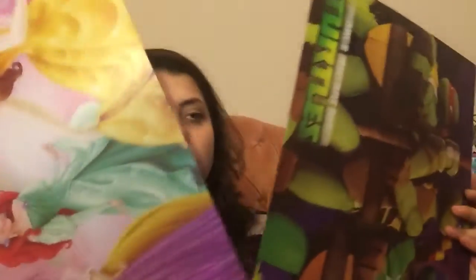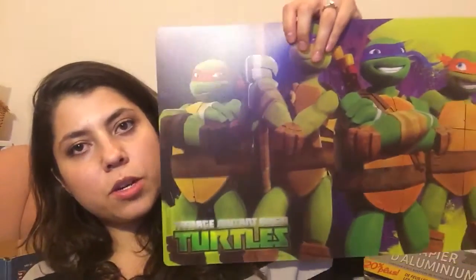I also got two placemats. I got the princess one for Camila and the ninja turtles one for Benny. I realized Benny is a messy eater, and the area where he eats is all worn down from me trying to scrape up food. So I'm hoping that these just don't end up on the floor, but I think this was a good buy — a dollar each.